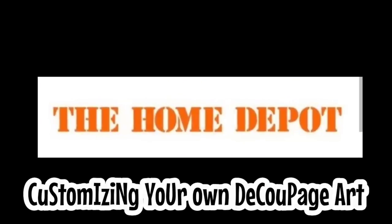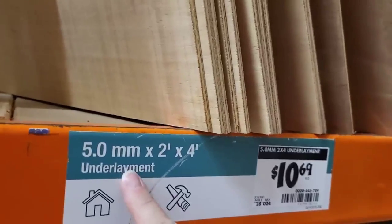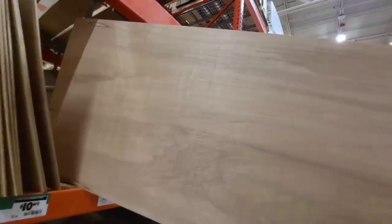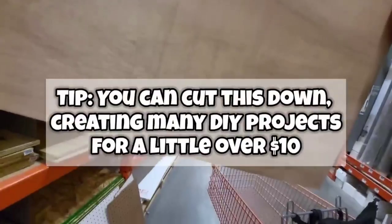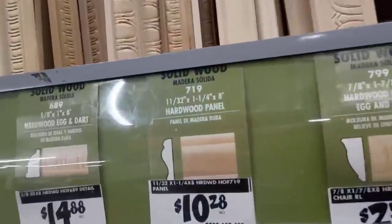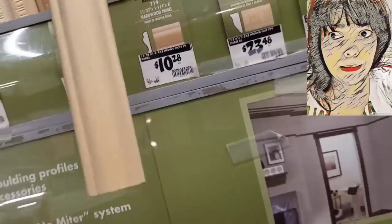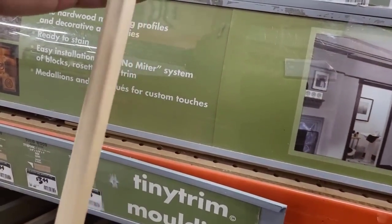We need to take a trip to Home Depot because we're going to build our own everything — we're not just going to stuff this into a frame. We're picking up some underlayment for $10.69 — look how big this piece is, we're going to cut it down to size. We also have to grab some trim. The cost of wood is a little ridiculous these days, but I love this thin lightweight trim piece because we get eight feet of it for $10.28 cents.